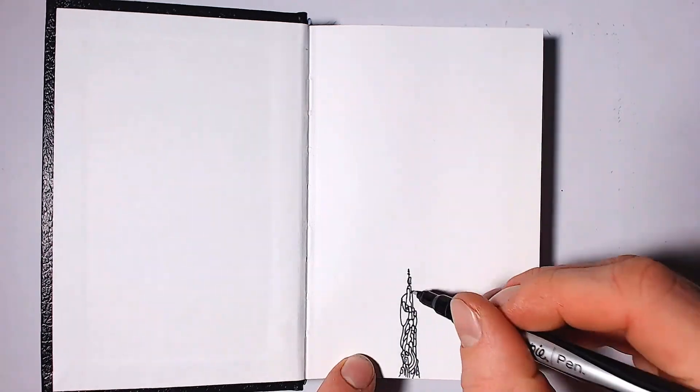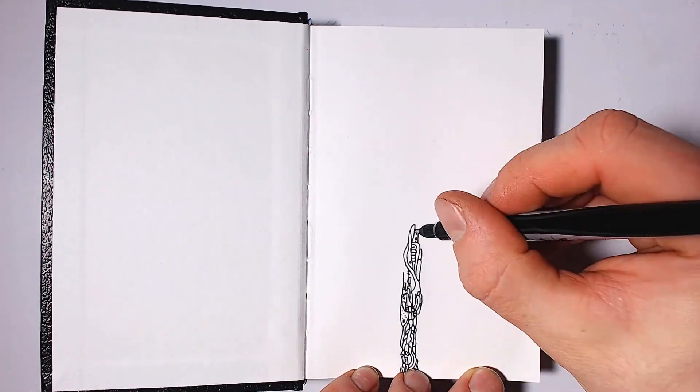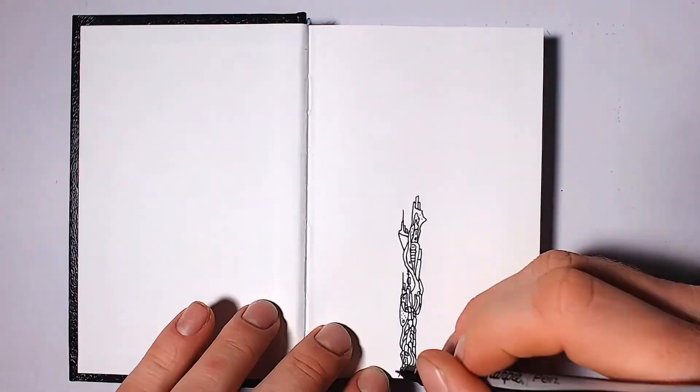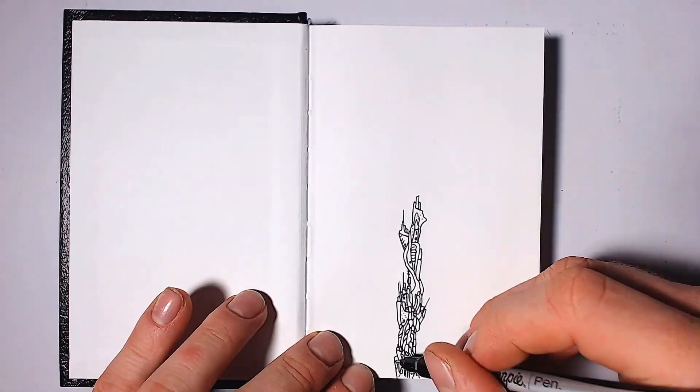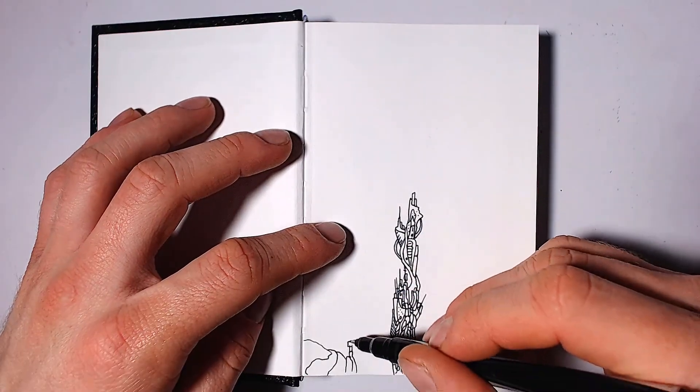Hello everyone. Hope you all had a good holiday. This drawing ended up being very weird — it's mostly just doodles and sketches of random ideas I have. I think I'm the only person that may understand what any of this is.